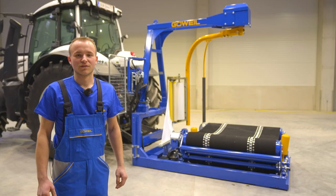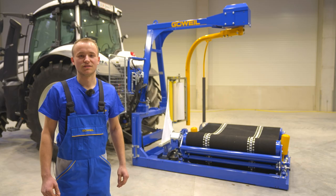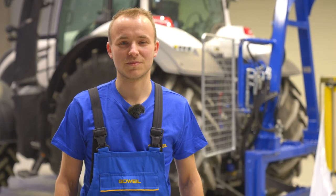Now you know how to correctly set up the wrapping table for a square bale wrapper. Thank you for watching.